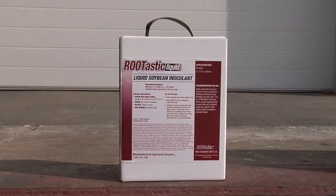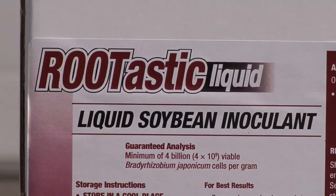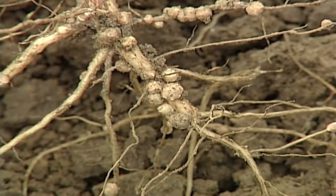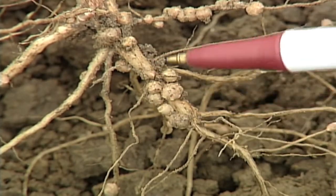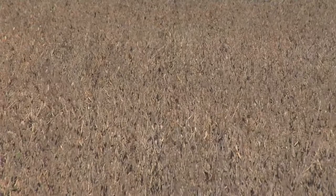Today we wanted to talk about inoculant in soybeans. All inoculant is is live bacteria that you're putting on the seed. When those bacteria get into the soil and start doing their job, you're going to end up with a bunch of free nitrogen for your crop and hopefully slightly higher yields.